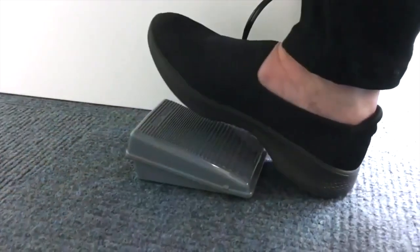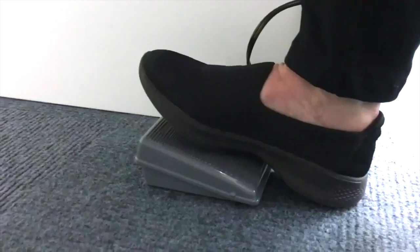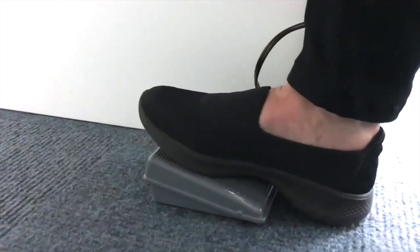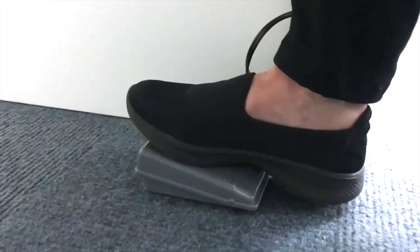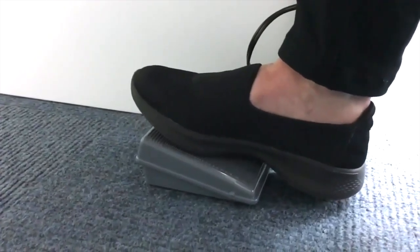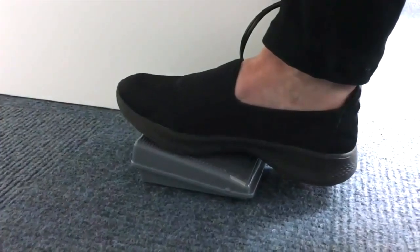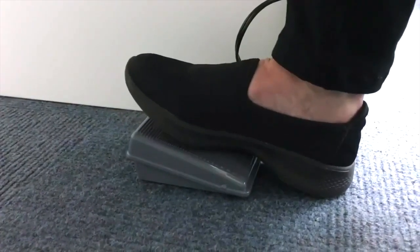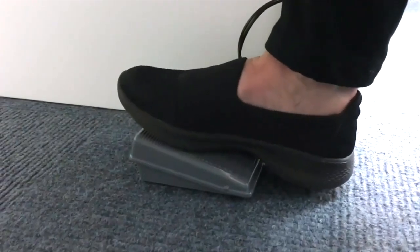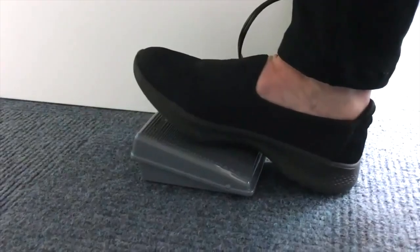Your sewing machine foot pedal is kind of like your gas pedal on your car. If you have a light touch and lightly press, you're going to sew slower, and if you press down harder you're going to sew faster. When you're first starting out, it's better to have a light touch and try to go slow until you're used to how the machine works.